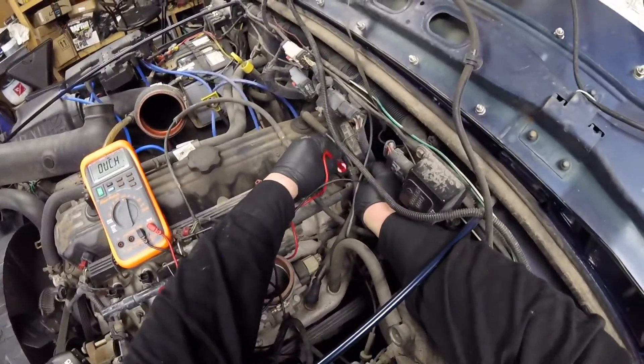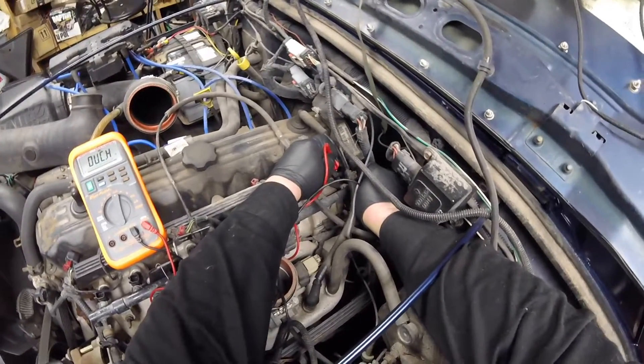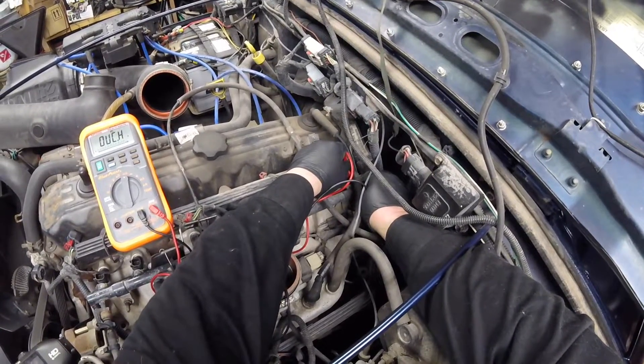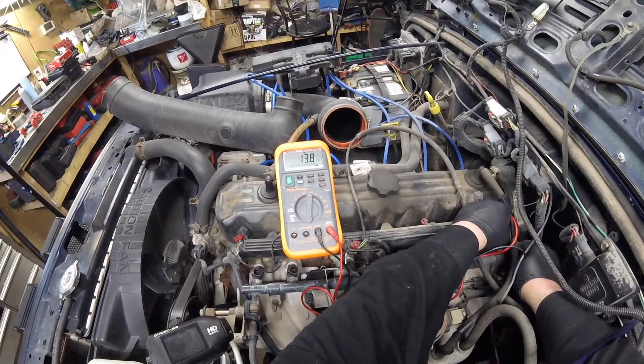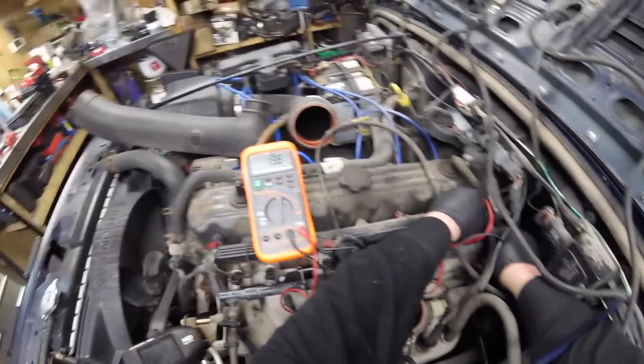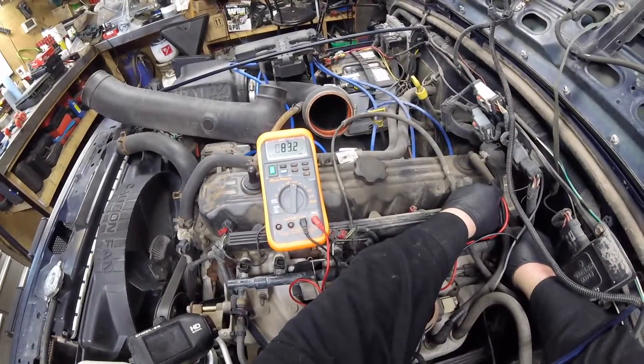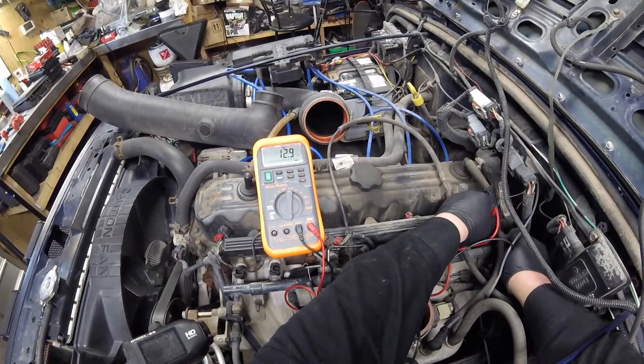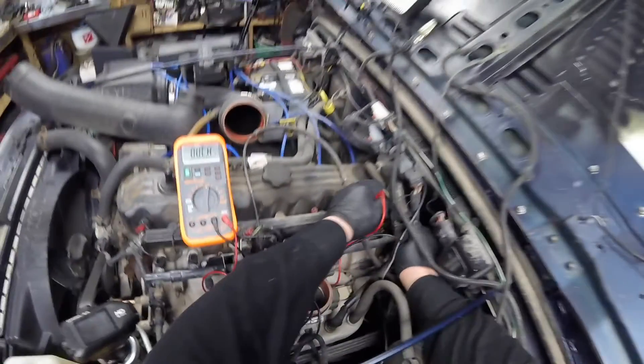Injector number 5 reads 12.8 ohms for resistance. We got the last one — injector number 6 reads 12.9 ohms.